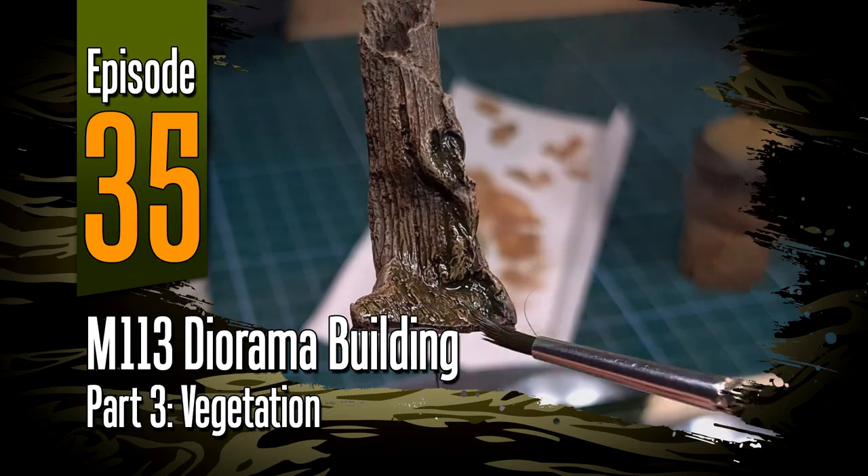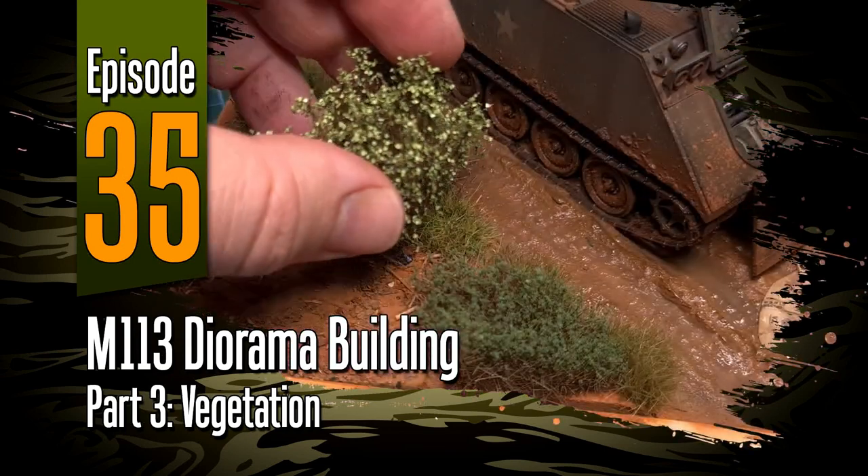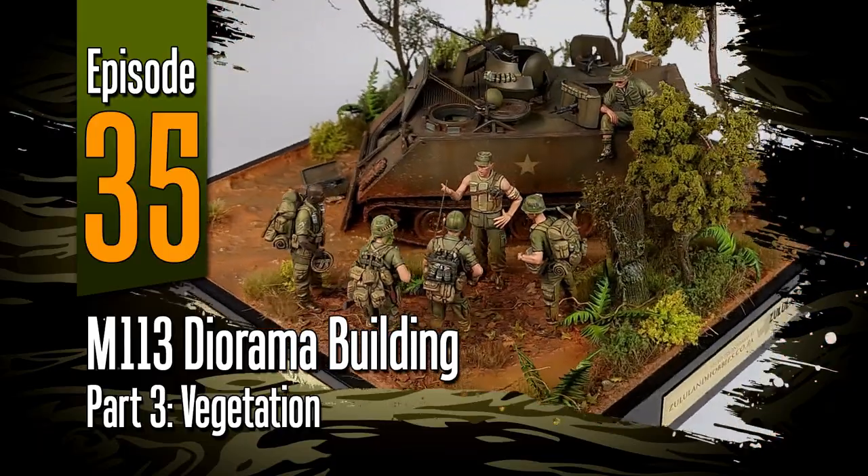Hi everyone, welcome to episode 35 of Off The Sprue. This is the final installment of the M113 diorama build, and in this one we'll be making some vegetation and adding it to the groundwork.